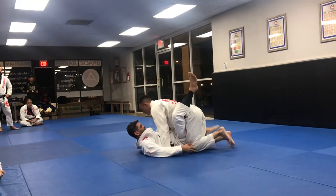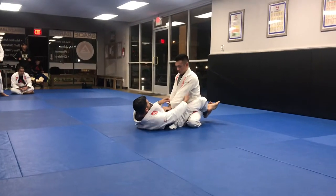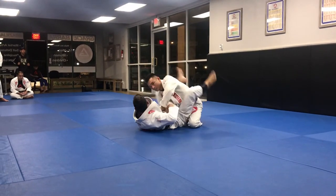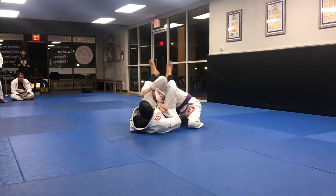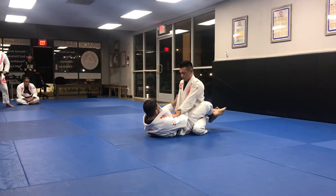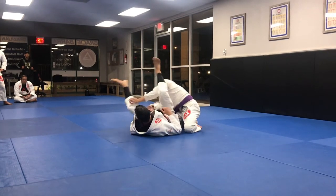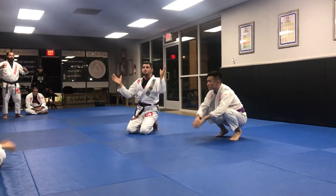One more time — let's move to the other side. This grip is really hard to break, but this one's not so much. I can go straight to the arm bar because I bring his shoulder so low. Let's do this one guys — one, two, down.